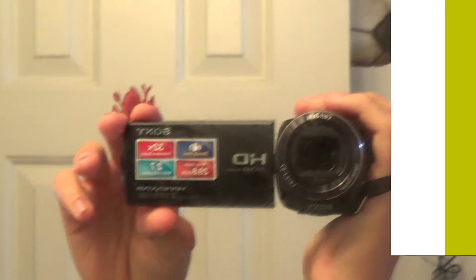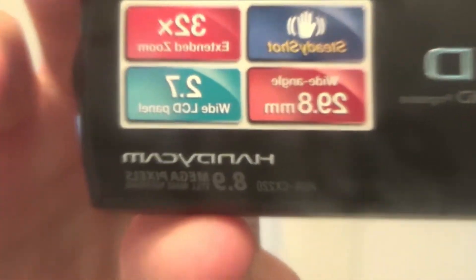All right, guys, this is going to be really quick because this camcorder is not fully charged, but I'm recording with a Sony Handycam CX220.